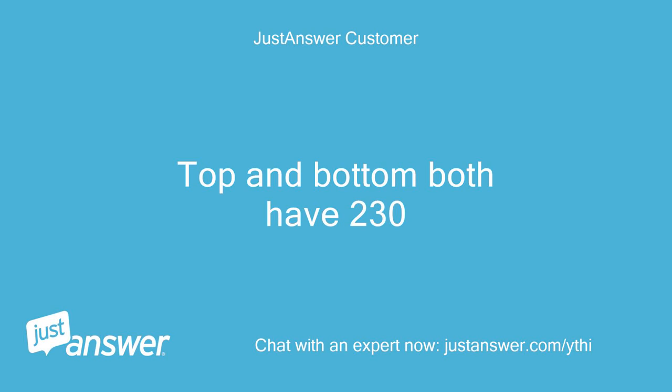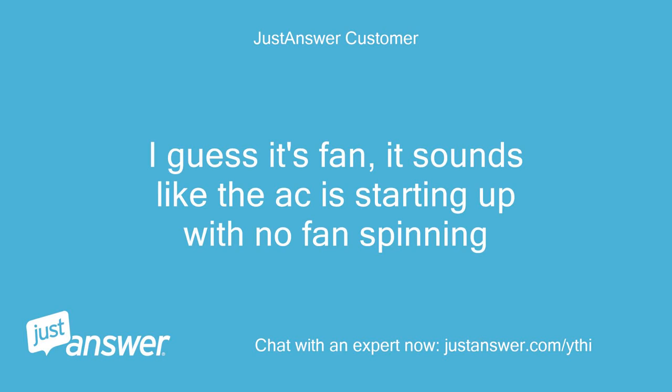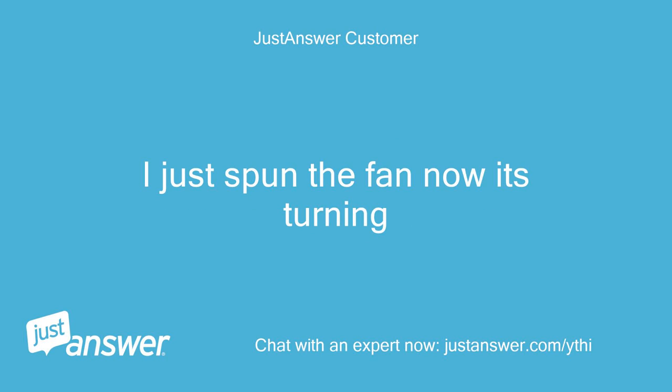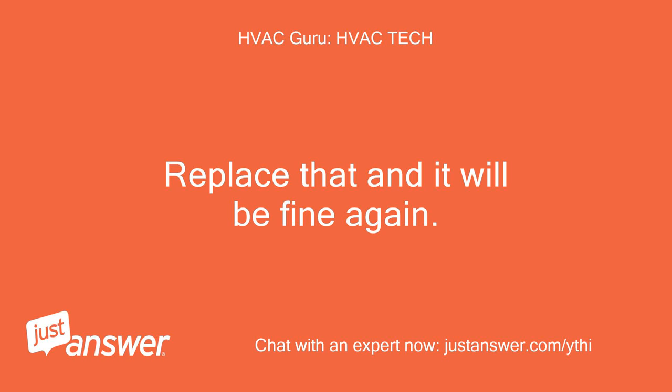Top and bottom both have 230V. Hello, can you hear the fan humming? I guess it's the fan — it sounds like the AC is starting up with no fan spinning. I just spun the fan and now it's turning. Yes, you need a new capacitor — it is bad for sure. Replace that and it will be fine again.